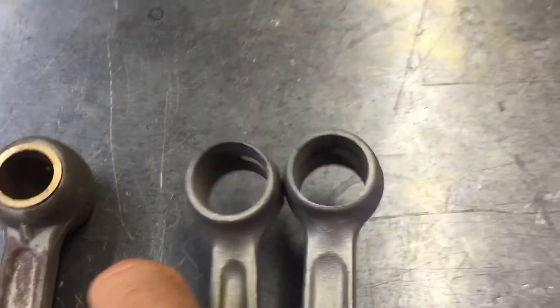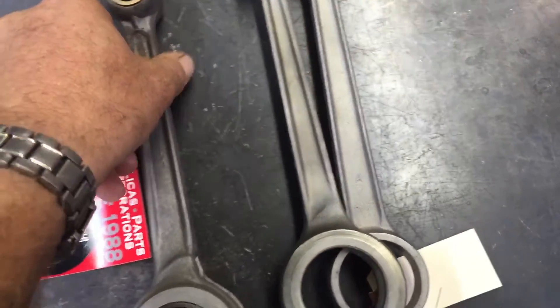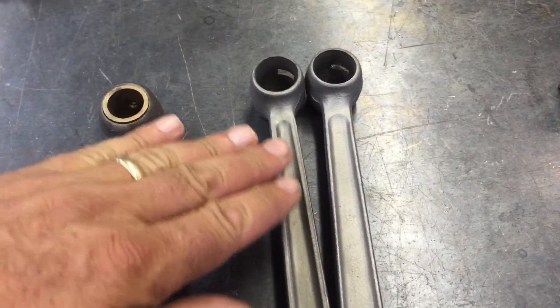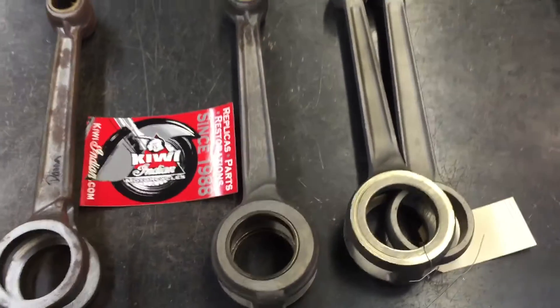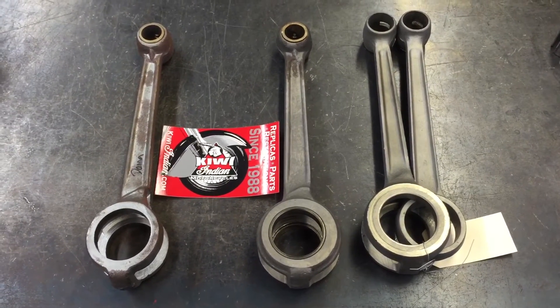Some have got a slotted oil groove for the wrist pin bushing, and some have just got a hole. I particularly like anything that's unobstructed, with a nice grain structure — when the forging is nice and flowy. There you have the difference in the female connecting rods.